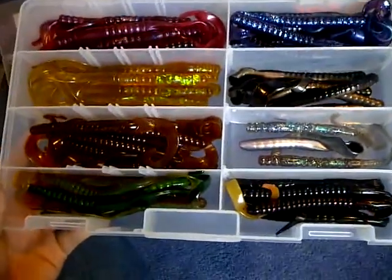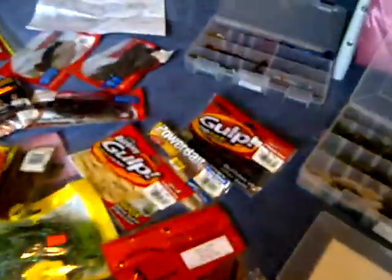And here are some ribbon tail worms. Here's also a paper I keep of a lake marked with all these spots, and then a whole bunch of random bags filled with different stuff like Zoom trick worms, Riverside centipede, spinnerbaits and buzzbaits — I don't have too many. Got some frogs, lizards, and Berkley Gulp crawfish.